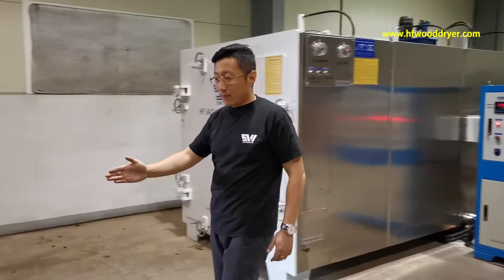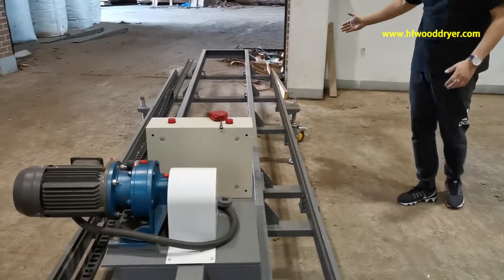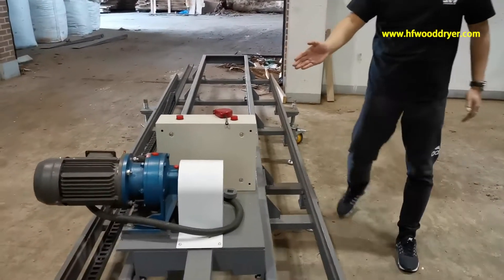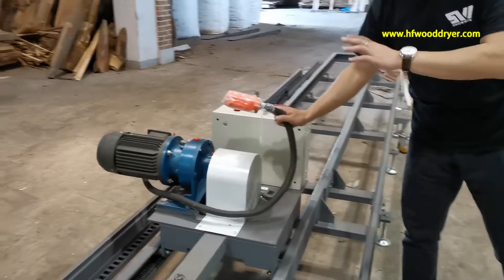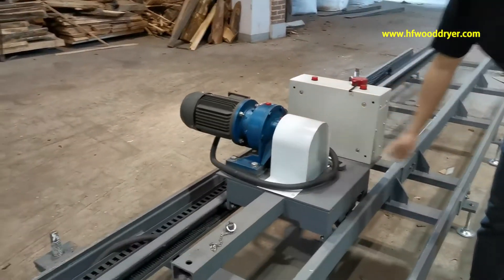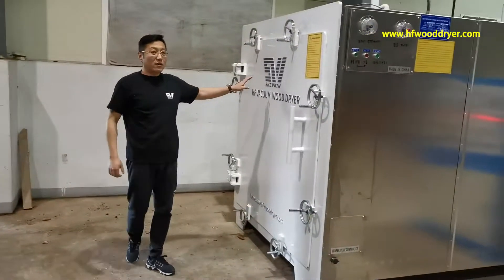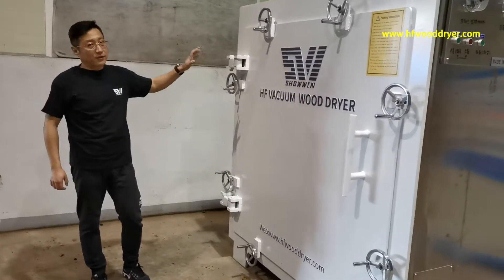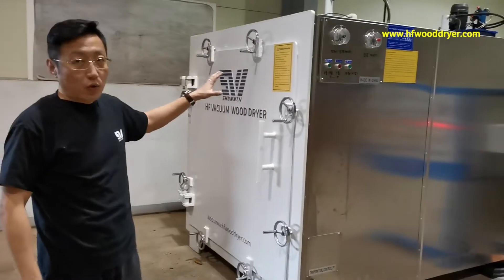First, look here. This is the camera — that's the kiln outside. You can choose this menu or automatic. Next, this is the kiln for drawing wood.